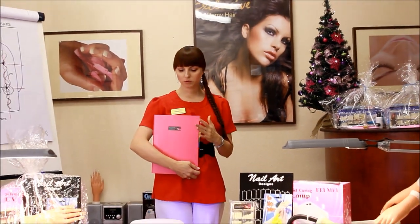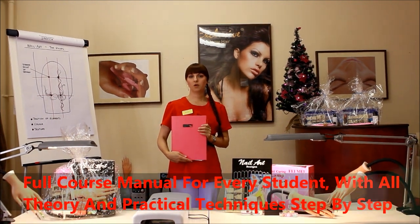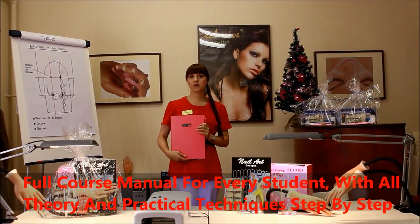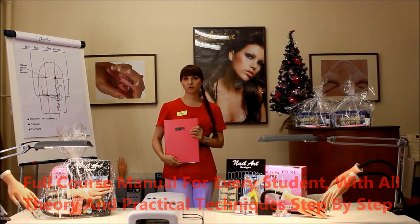Everyone attending our course will receive a folder like this one, which will have all the information about health and safety and every technique step by step that we will go through during the classes.